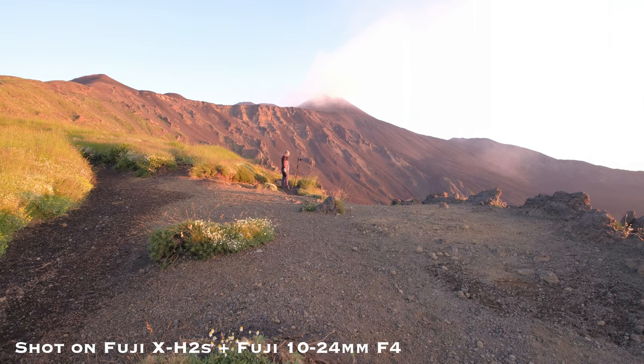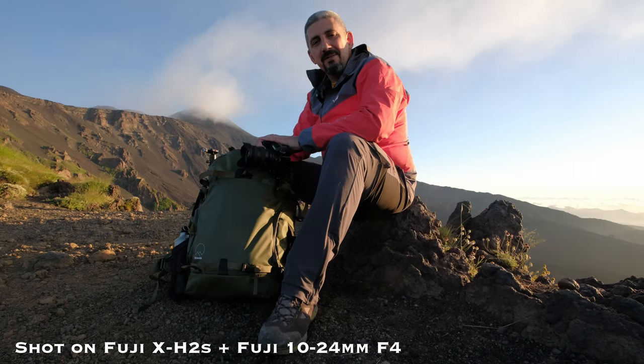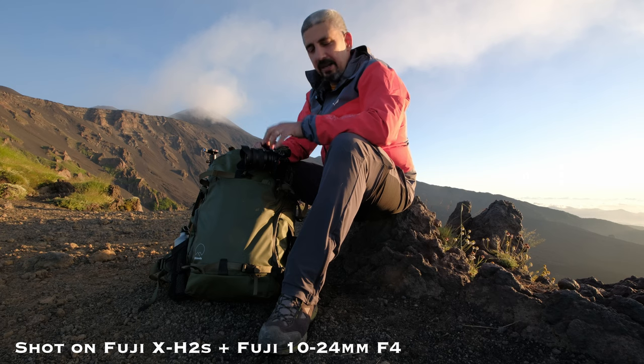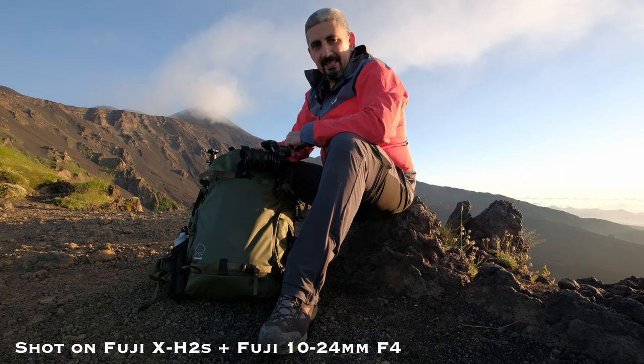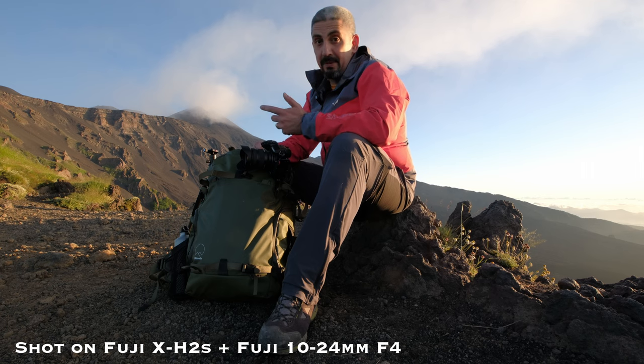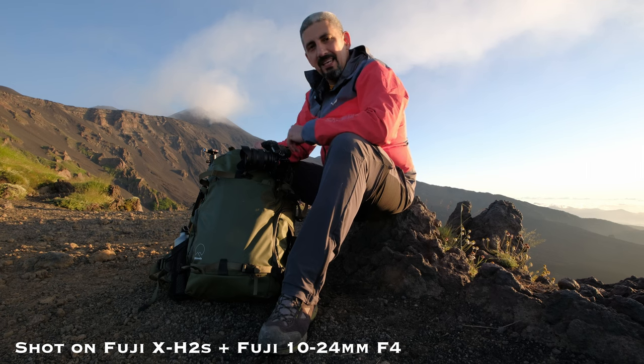I'm rushing this shot, I got a little bit late here. Welcome back. I'm on a trail called the Donkey Trail, or La Schiena dell'Asino, here on Mount Etna. The reason why I'm here is that I wanted to try, as you probably guessed from the title, the new Tamron 11-20mm f2.8 for Fujifilm.